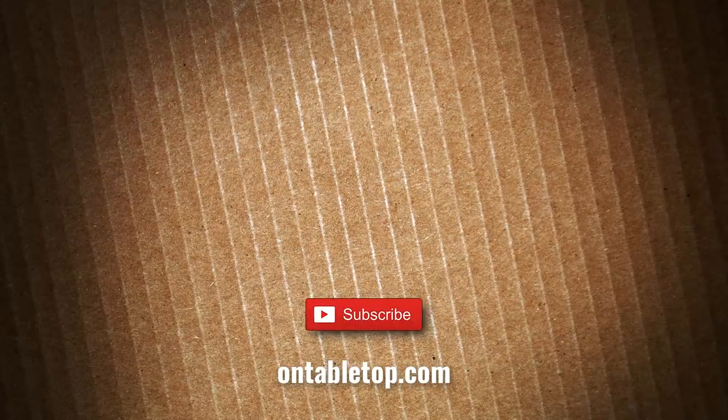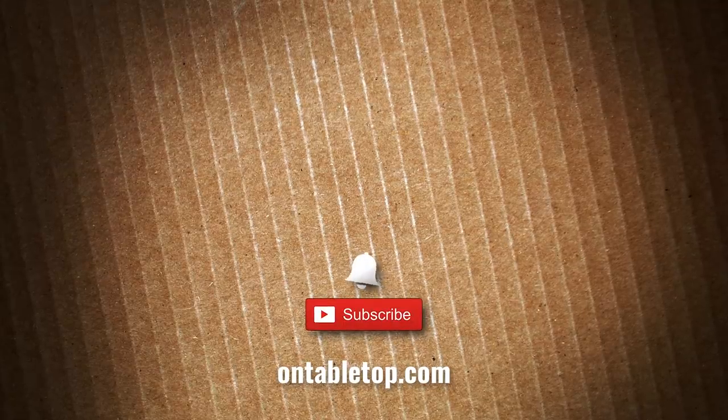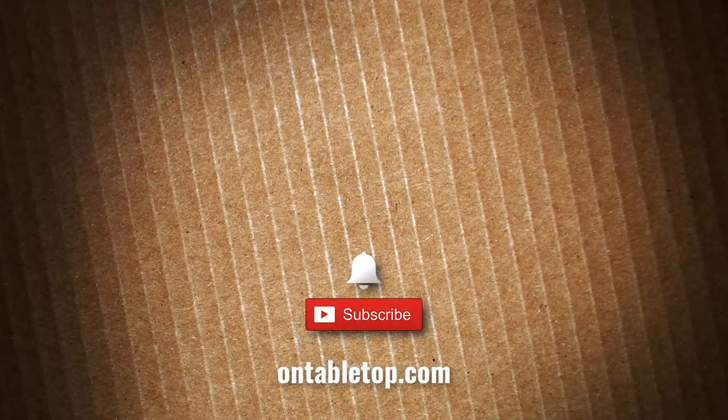And while you're at it, why not hit subscribe and remember to ding our dong. Go on, you know you want to click it.